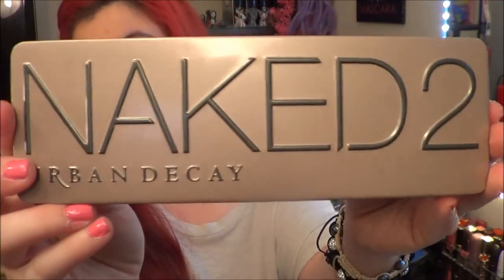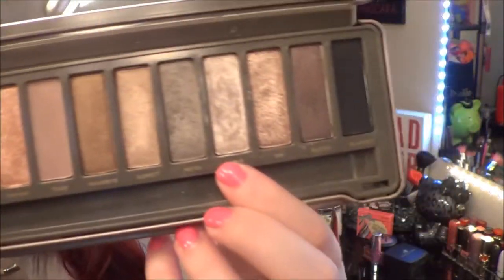I'm taking my Naked palette color Verve with a shader brush and I'm going to put it all over my lid.